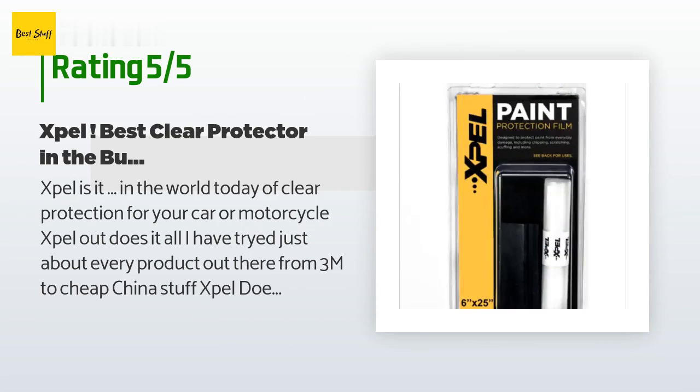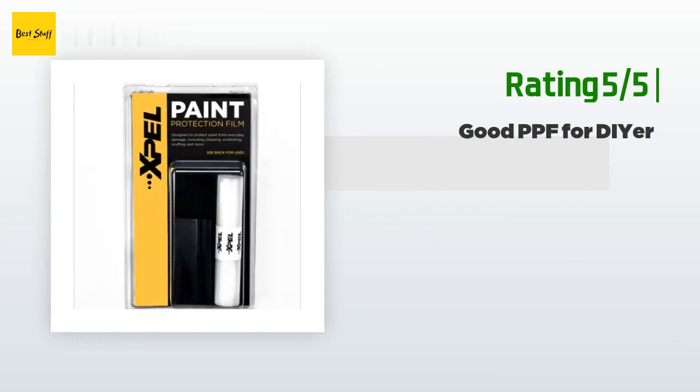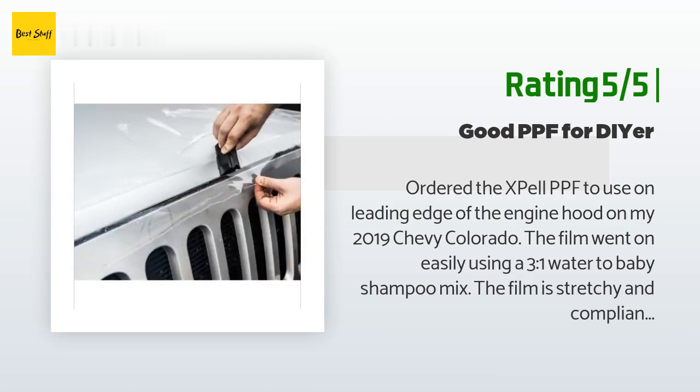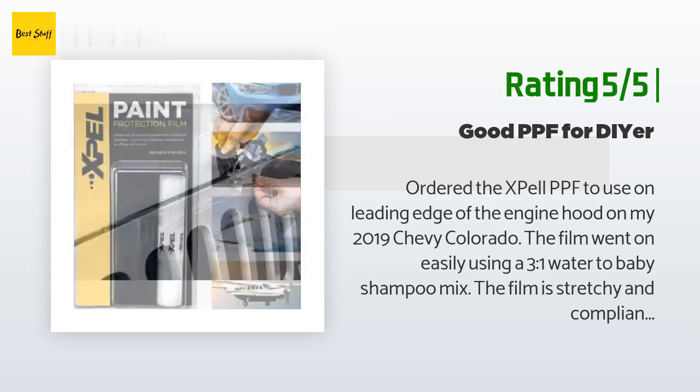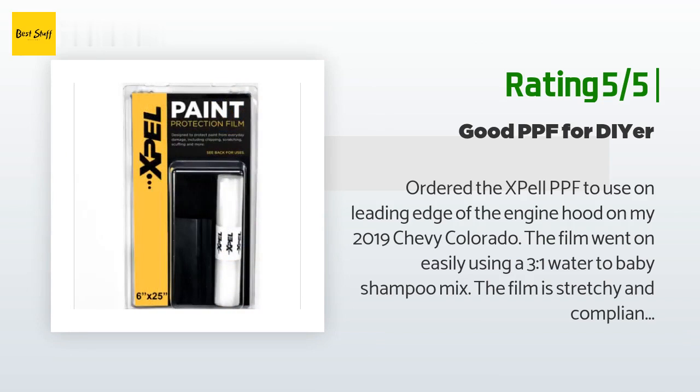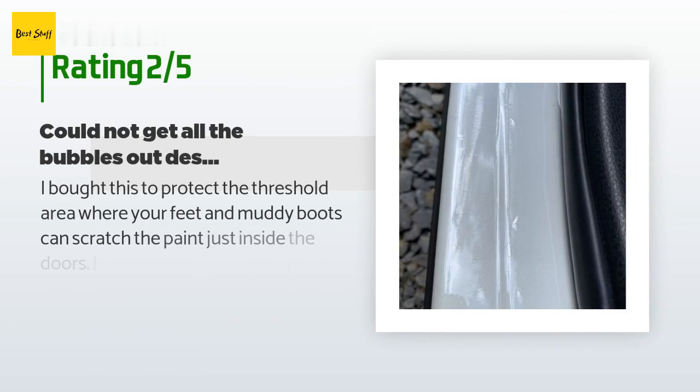Another happy customer said: I ordered the Xpel PPF to use on the leading edge of the engine hood on my 2019 Chevy Colorado. The film went on easily using a three-to-one water-to-baby-shampoo mix. The film is stretchy and compliant — this was my first attempt at PPF and it came out flawless. The shape of my particular hood meant the left and right sides did not cover as much as I would like, as the hood curves upward as it transitions to the headlights. Keep this in mind when deciding on the width of the film — this was my issue, not the product's.